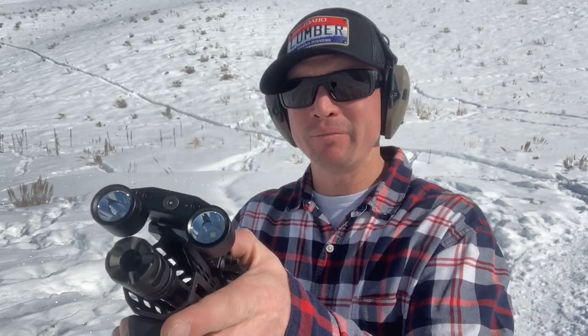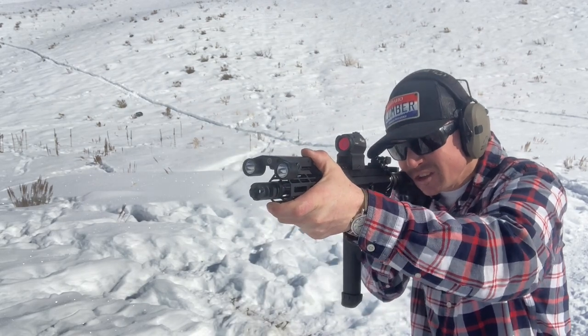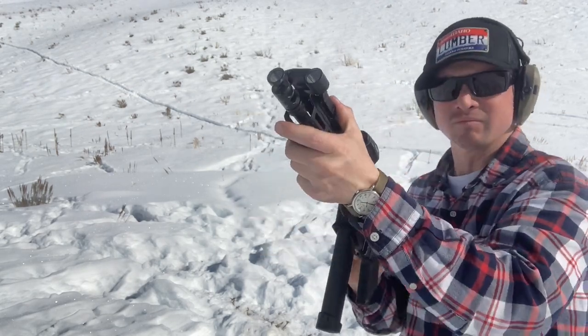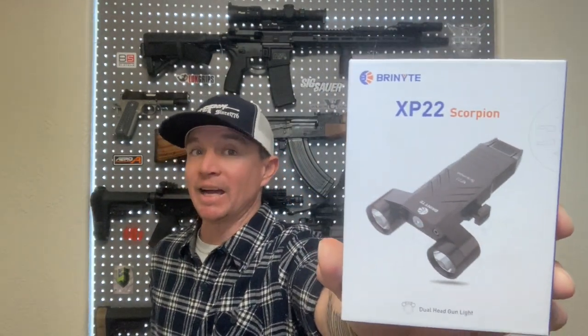Beautiful winter day out here. Today we are testing the XP-22 Scorpion weapon mounted light — it's got 400 lumens. Let's see how it handles the recoil of the AR-9. Welcome back to Sawtooth Tactical. As you can probably tell from the intro range footage, today we're doing a product spotlight on the Brinite XP-22 Scorpion dual-headed weapon mounted light, and I'm actually very impressed with this light.